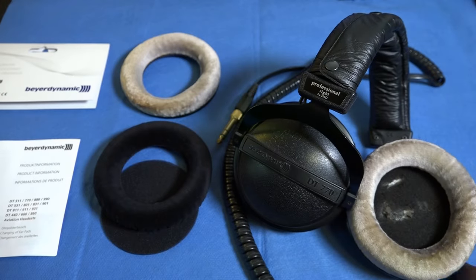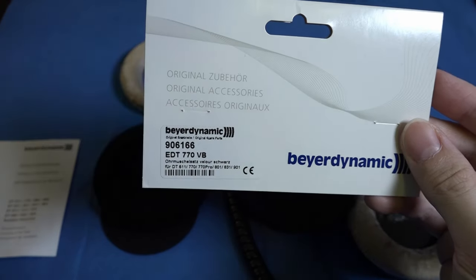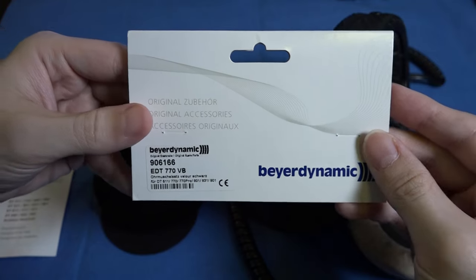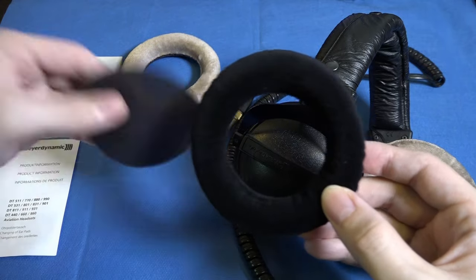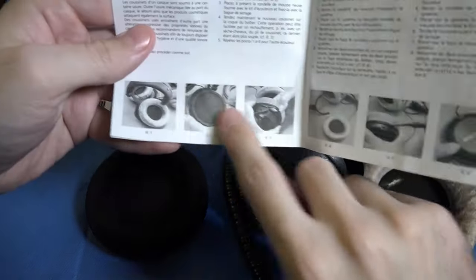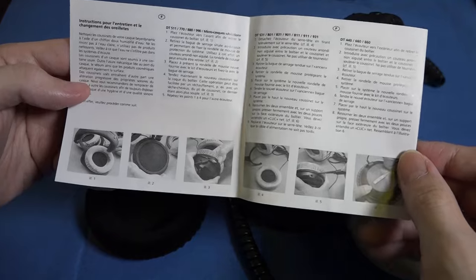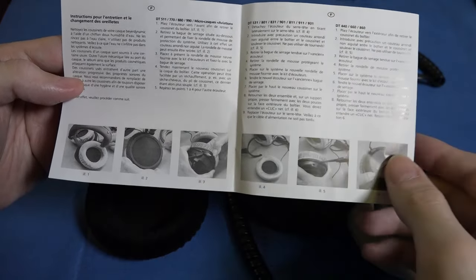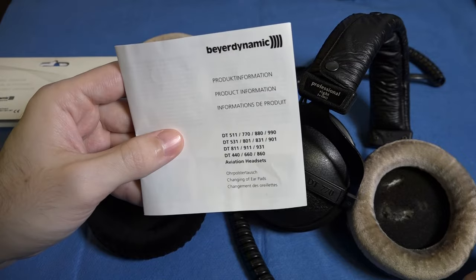To begin with, you need the pads from Beyer. There's your part number. You can get them either in the gray vela or in the black vela. When they come, they will come with the ear pad itself, the foam that covers the diaphragm, and some very useful instructions. The instructions have a series of pictures in different languages to show you how to remove not just the ear pad, but also the ring that holds the internal foam in place. Please do refer to those as necessary.